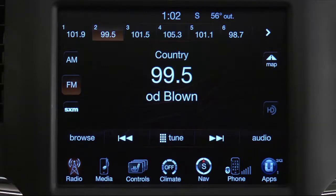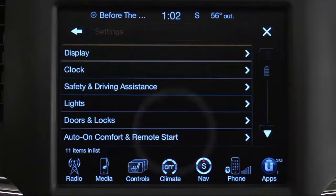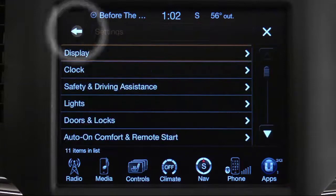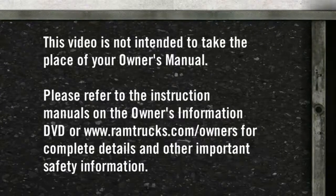So now let's set the clock. To set the clock, press the Controls soft key, and then the Settings soft key, and then Clock. Now you can adjust the hours and minutes using the plus and minus soft keys. Press the Back button to return to the Settings menu and save your changes.